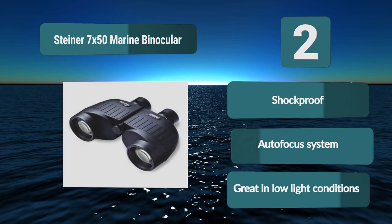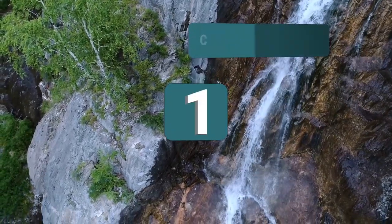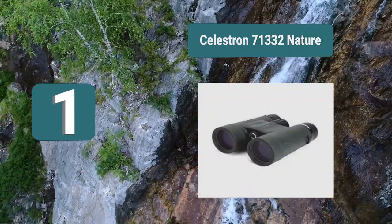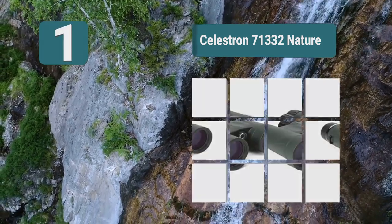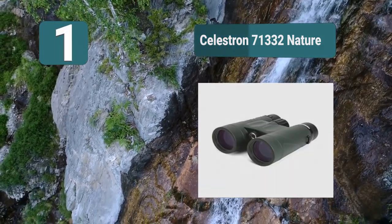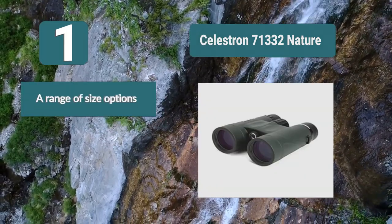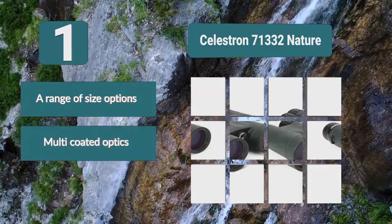Number 1: Celestron 71332 Nature. You'd be able to find something here for everyone, along with a range of size options. They come with the standard features you'd expect from outdoor binoculars — they are waterproof with rubber armor. The multi-coated optics will give you a bright image. Range of size options, multi-coated optics, eyeglass friendly.